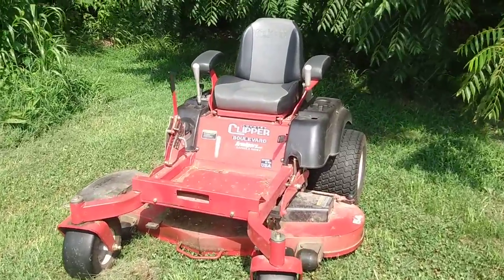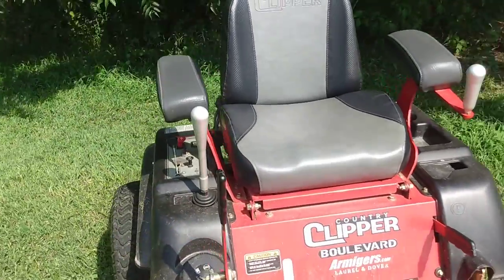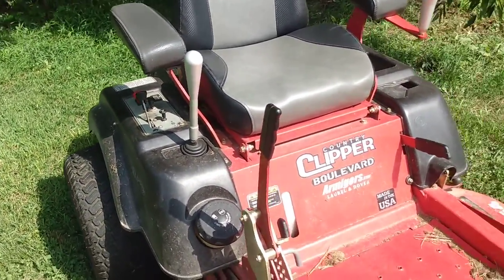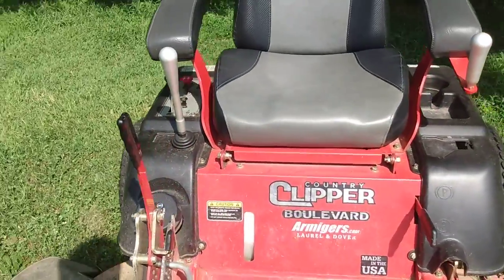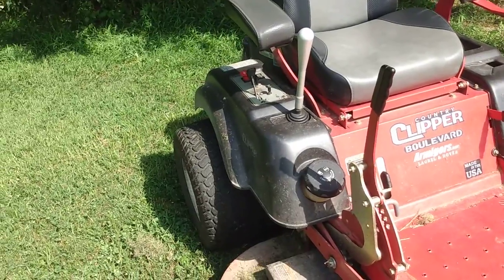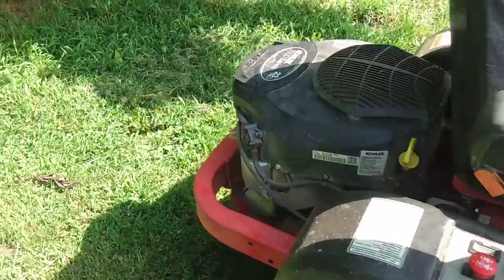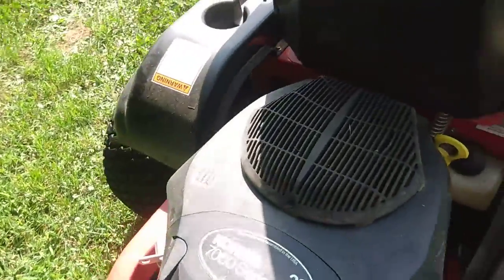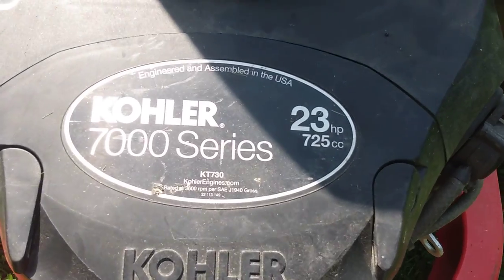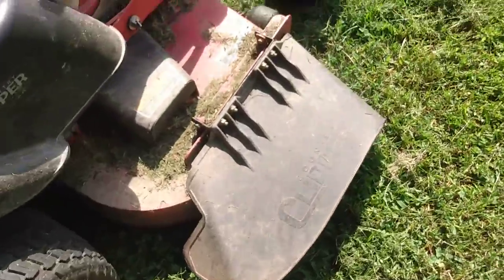Hello, welcome back to the channel. Thanks for joining us. Looking online recently, I haven't found too many consumer reviews of Country Clipper mowers — most of them are either dealerships or the manufacturer themselves. From what I can find, these are made in the USA, primarily with Kohler and Kawasaki motors. This one has a Kohler 7000 series, 23 horsepower — very adequate for the 54-inch deck it has on it.